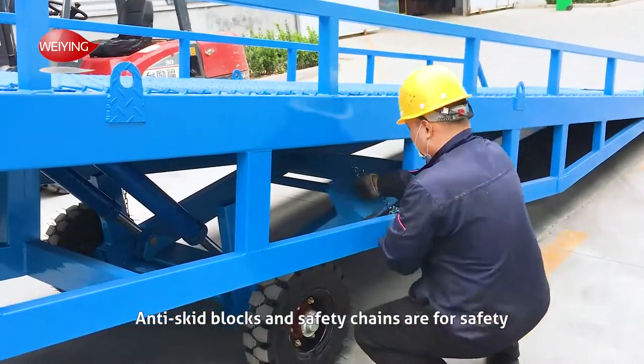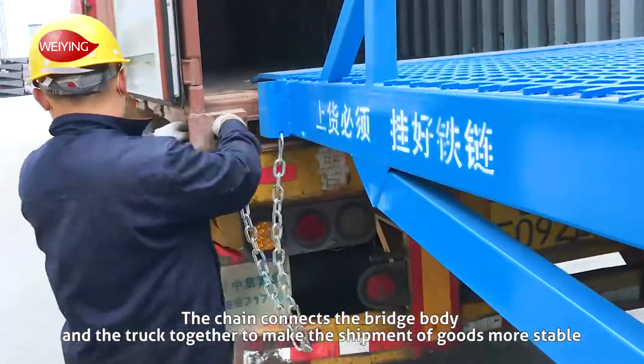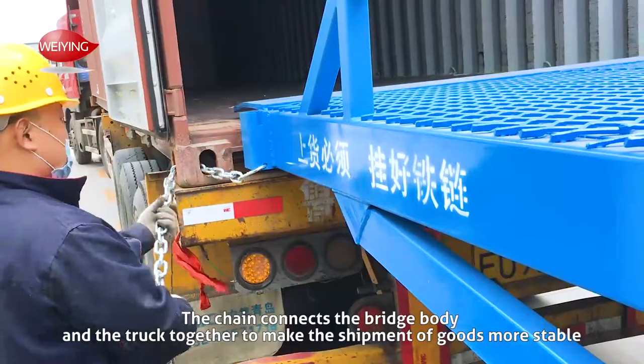Anti-skid blocks and safety chains are for safety. The chain connects the bridge body and the truck together to make the shipment of goods more stable.